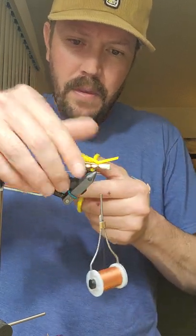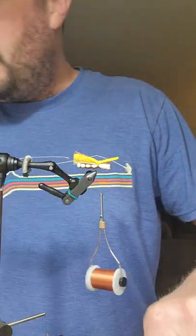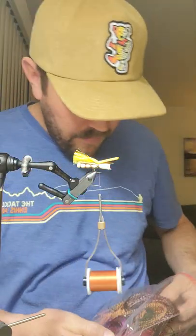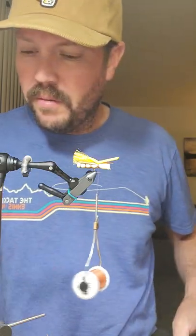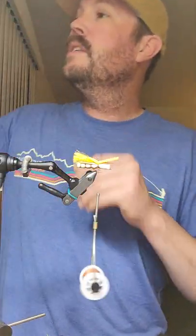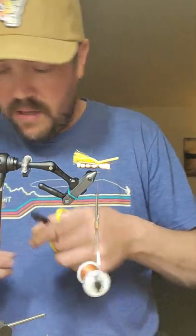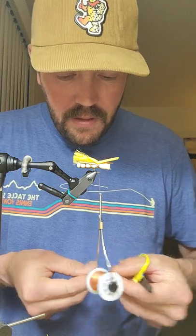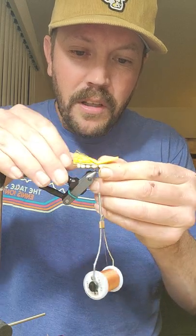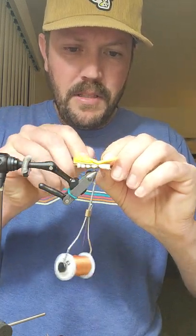This is where we'll put in our hot spot as well. Let's stick with yellow — you can use whatever color you want. This is one-millimeter foam as well. My hopper legs: I use red for the back and then copper or amber for the front legs, but pink works too — they're just fish. All the fish sees is what's below, looking up.